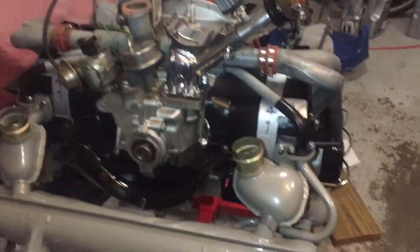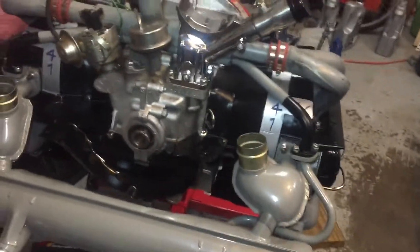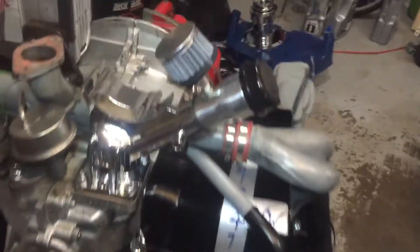This is a description of how to put on the engine tin. This particular one is a dual port with a doghouse fan shroud.